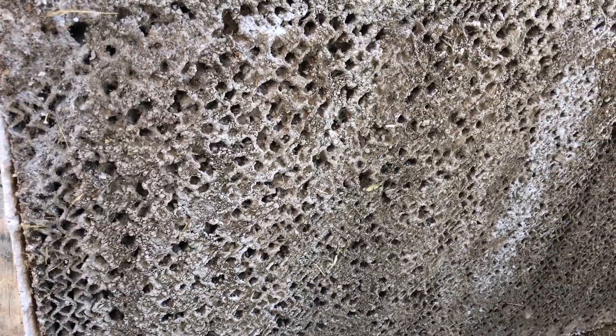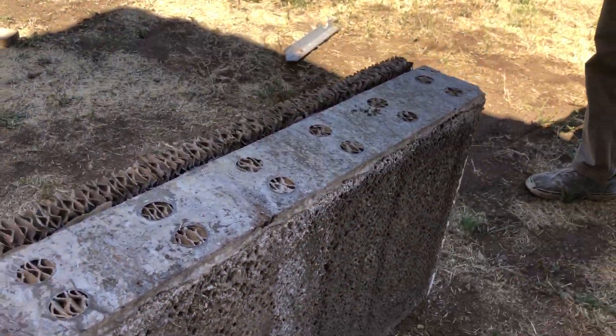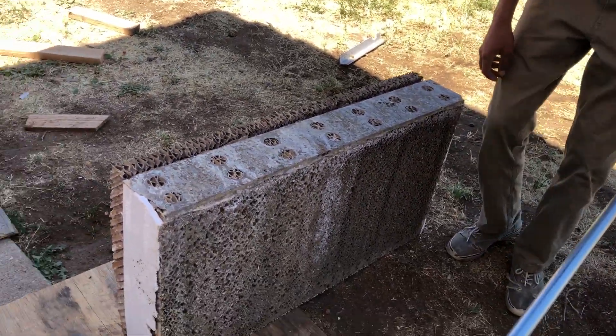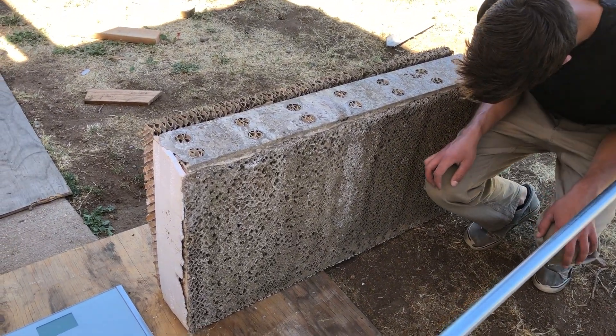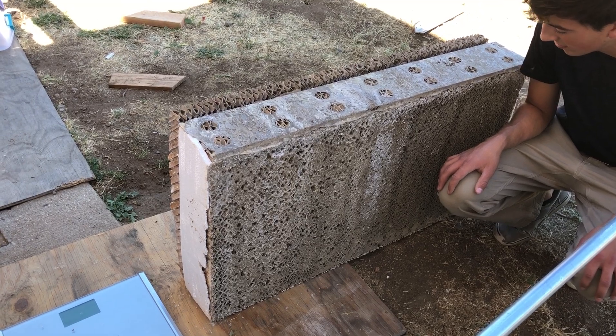This is what it looked like from the outside. You can see it was still flowing air but it's got to be pretty restricted. Here, Jaden, get down there for scale — that's how big it is. 80 pounds of calcium and hard water deposits collected on that over the last 20-odd years.